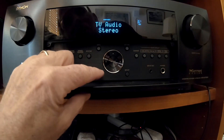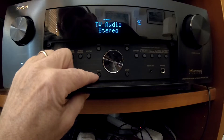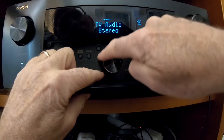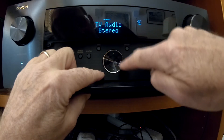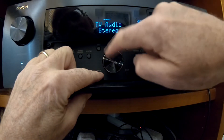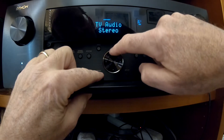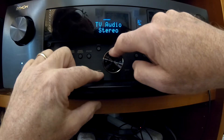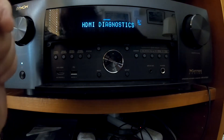For this receiver, to go into the HDMI diagnostic mode, you push the back button and the up cursor. There's a silver circle around the cursor buttons — I find it easier to press that silver circle. It's all one button, but it's easier to press that to get it to go into that mode. All right, so now we're in HDMI diagnostics.